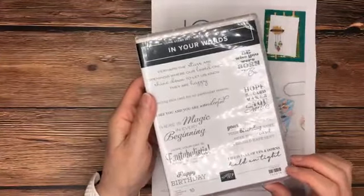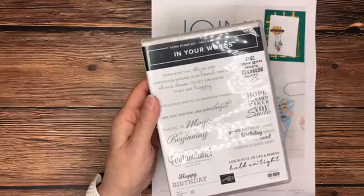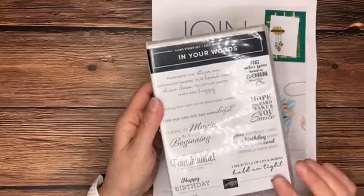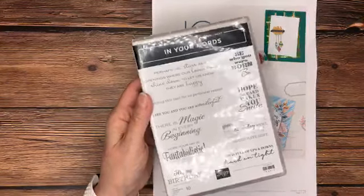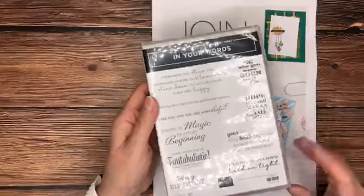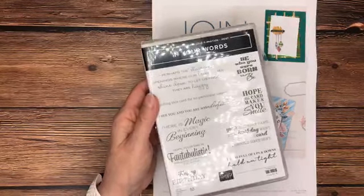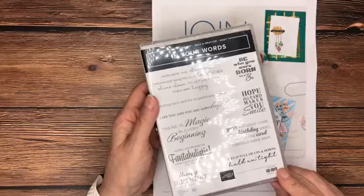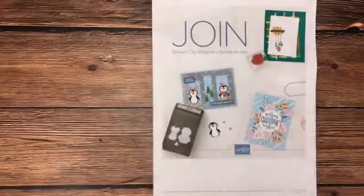You can choose something to purchase from the annual catalog, the mini catalog, or the clearance rack — it doesn't matter. Anything that you purchase counts towards that $50 mark and gets you a free gift with purchase. There's also this awesome stamp set that is free to host. You can get some catalogs from me, share with your friends, gather orders, and when that reaches $300 you would be eligible for this stamp set free, in addition to all of the other host benefits.